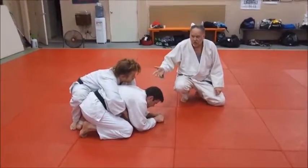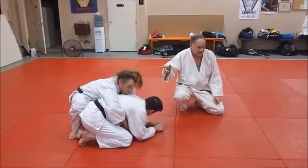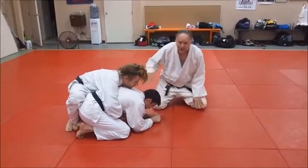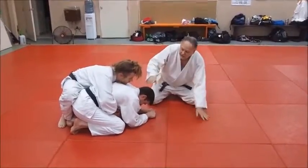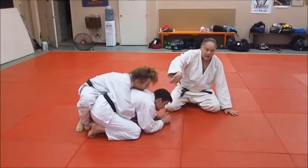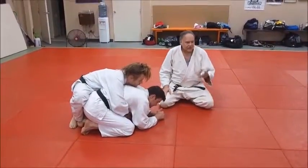We want to finish with a good hold down, but we can also work in a nice Kesa Gatami from the top too. If the top guy is riding — he's got a basic wrestler's ride, spiral ride — he's made a key mistake: he's reaching too far with his right hand under, trying to reach up and grab up under here. Well, that's a mistake.